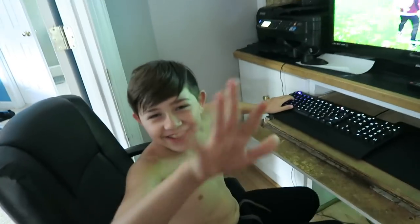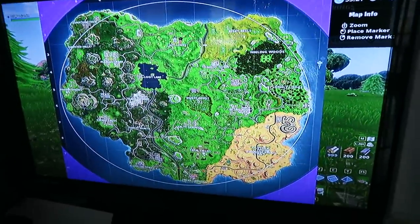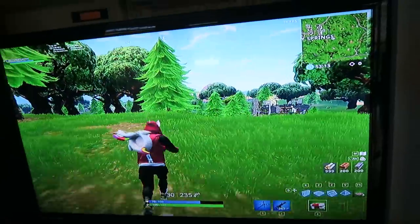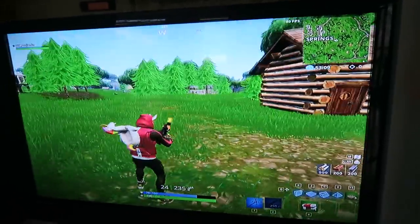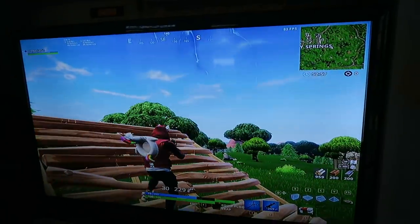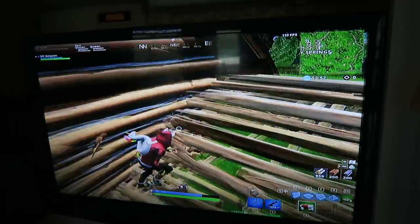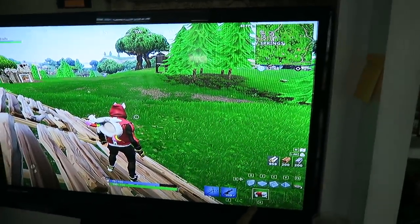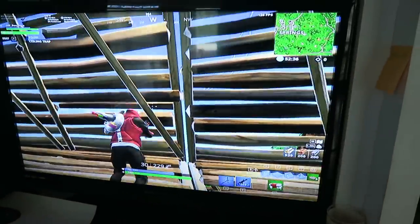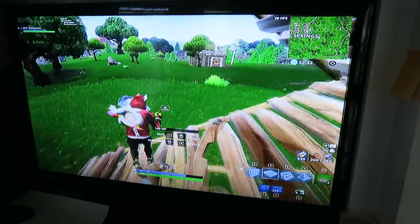Alright, here's a little lesson — I'm going to teach y'all something. I'm not in an actual game right now; I'm in a game by myself just to demonstrate. Let's say there's somebody right here and you're right there. Your first instinct and their first instinct is both going to be to build, and then you'll be face to face — that's what they call a build battle. The enemy will have a med kit out and you'll have a gun, and they're going to build over you, blocking you off.